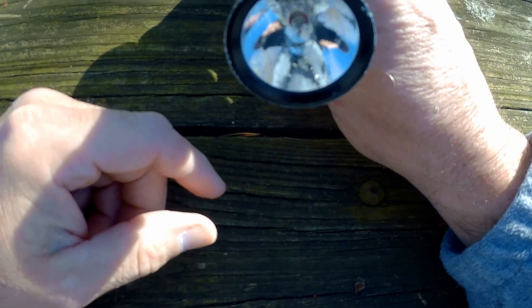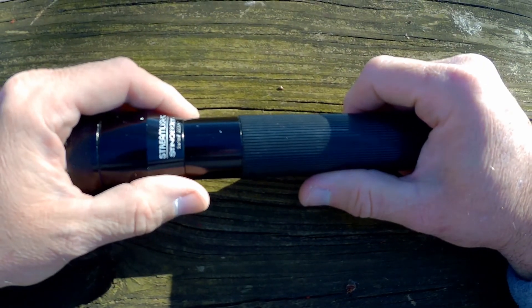This is the halogen one. They do make an LED one as well.